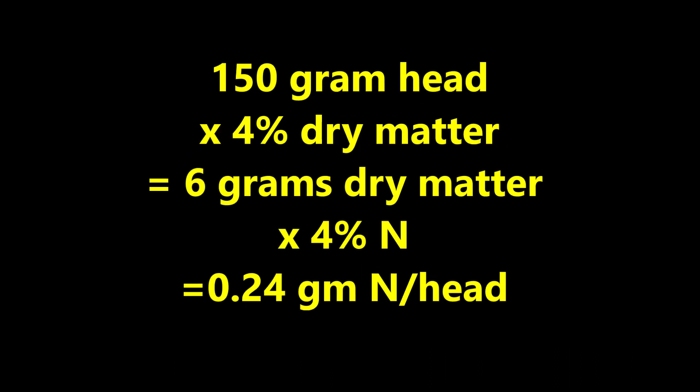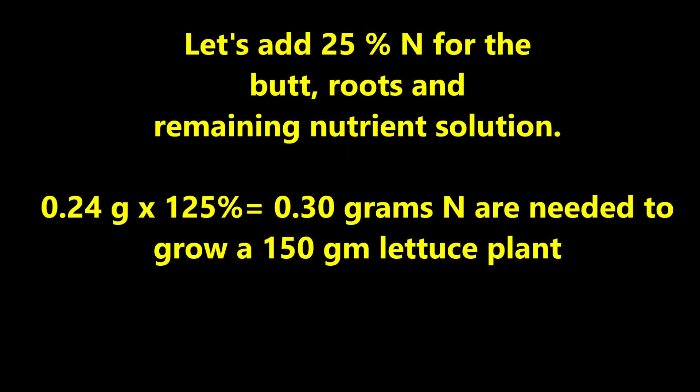If we are planning to only grow a 150-gram head, there would be four percent dry matter, or six grams of dry matter, times four percent nitrogen, equaling 0.24 grams of nitrogen per head. Adding 25 percent for the butt, roots, and remaining nutrient solution: 0.24 grams times 125 percent equals 0.3 grams of nitrogen needed to grow a 150-gram lettuce plant.